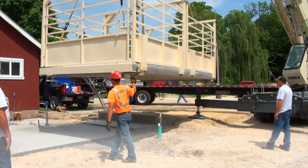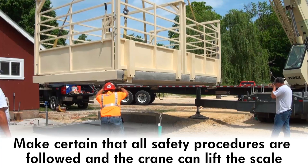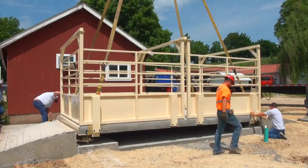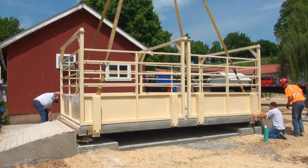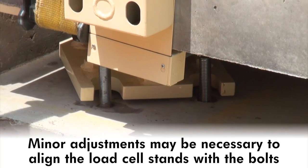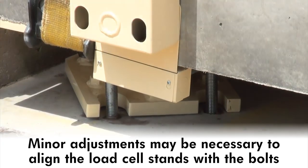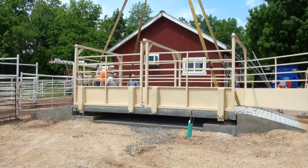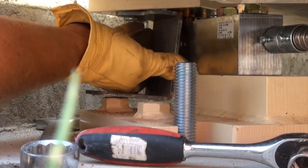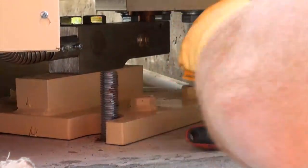Before lifting the weigh bridge, make certain that all appropriate safety procedures are closely followed and that the crane has sufficient capacity to lift the scale. Lower the weigh bridge carefully over the foundation, aligning the anchor bolts with the slots in the load cell stands. This may take some minor adjustments to get the load cell stands aligned with the bolts. Set the weigh bridge down completely onto the load cell stands. Next, remove all of the shipping brackets from each of the load cell stands. This will put all of the weight completely onto the load cell stands.